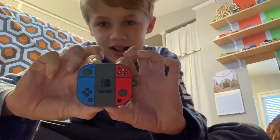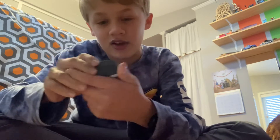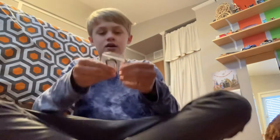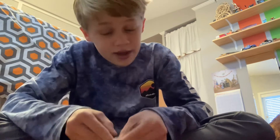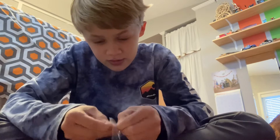Oh, look at that! Look at that. Let's try to hook this keychain on. I don't know why this is so fun — I love my new AirPods.